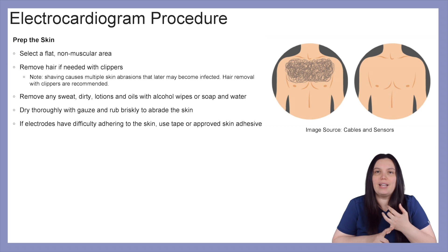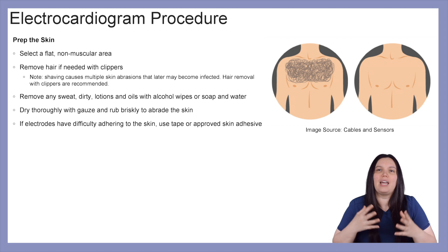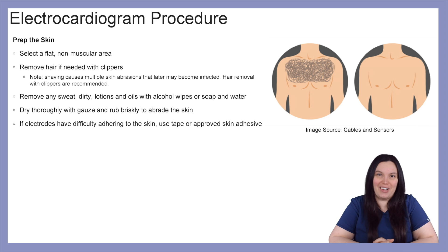You want to remove any sweat, dirt, lotion, or oil with alcohol wipes or soap and water. You want to dry thoroughly with gauze or rub briskly to abrade the skin of that fluid. And if electrodes have difficulty adhering to the skin, you can always use tape or some kind of skin-approved adhesive to hold the electrodes on.